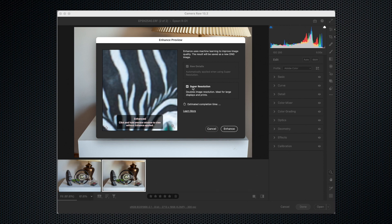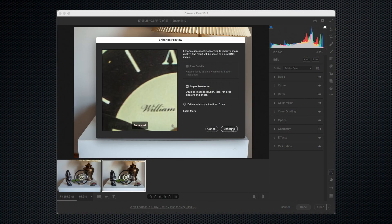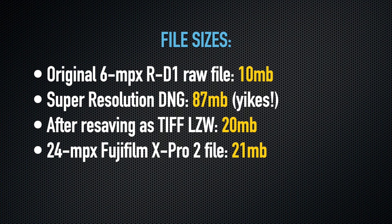Super Resolution doesn't have any options — it only does one size, four times the original pixel count. So all you have to do is check its checkbox and click a button. You'll see the activity indicator spinning away in the lower left corner, and then in a few seconds it spits out a new up-sampled file in DNG format.